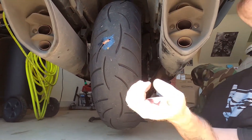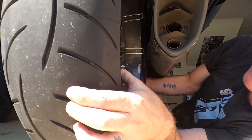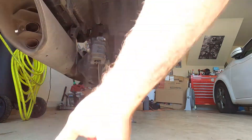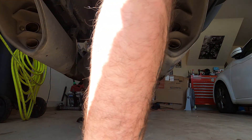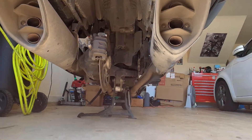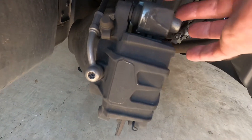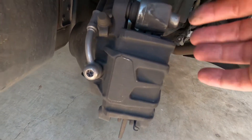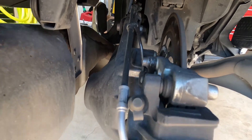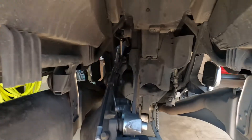Thanks to our prep, the door is already up and she rolls right out. We'll take a look at our brake pads while she's up in the air, and our gap looks good. I'm calling it — I think she's good.